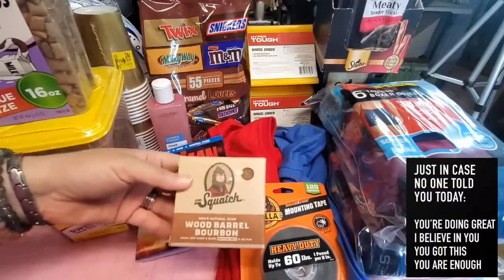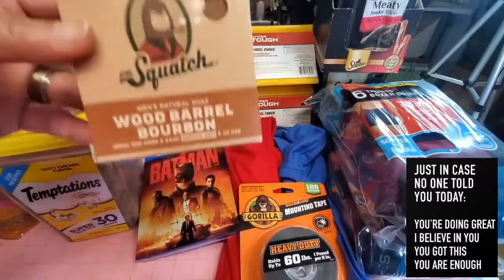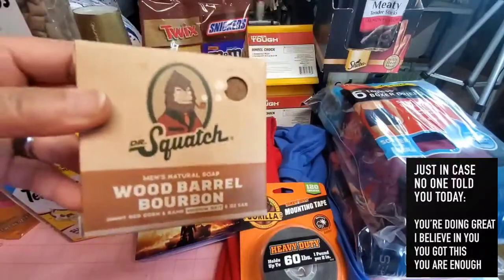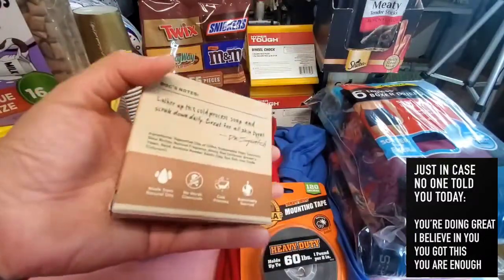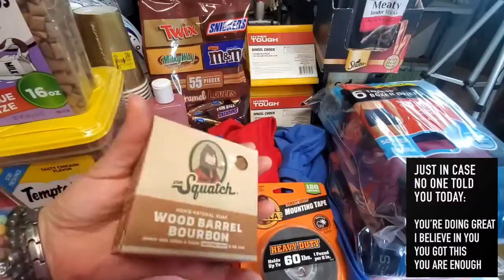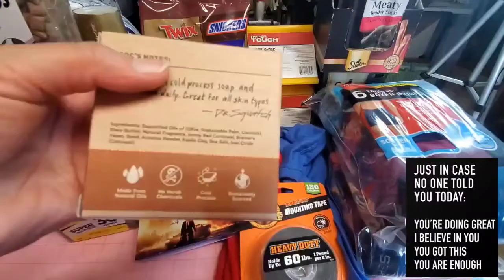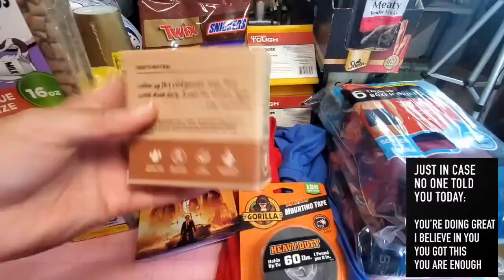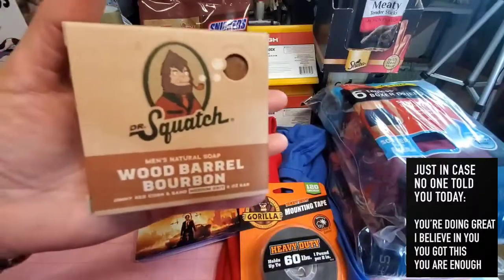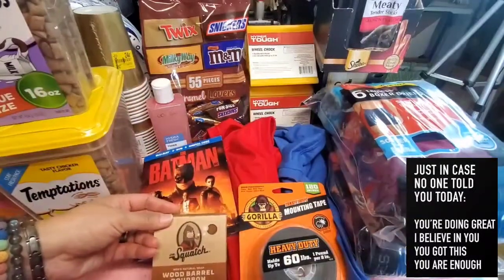Hubby also picked up Dr. Squatch Wood Barrel Bourbon Soap — it's a men's natural soap. Again, check all the contents on the box before using it. If anything in the ingredients could give you allergies, don't get it. I'm not an influencer — if you want to try it and you have no allergies, go for it, but if you have allergies, don't risk it because it can harm you.